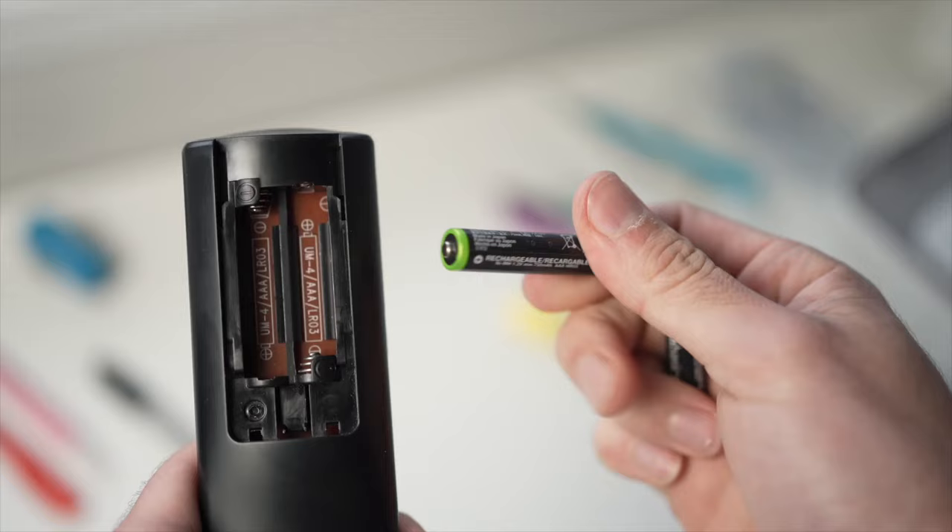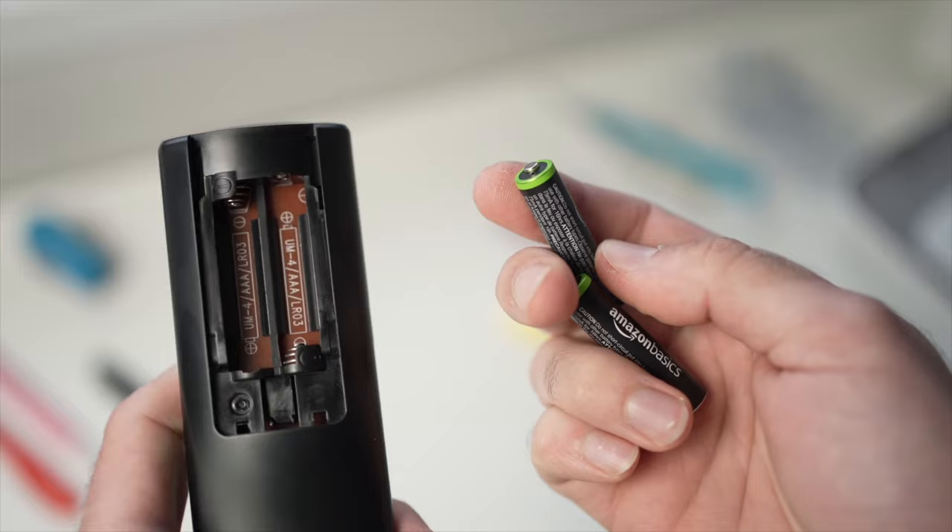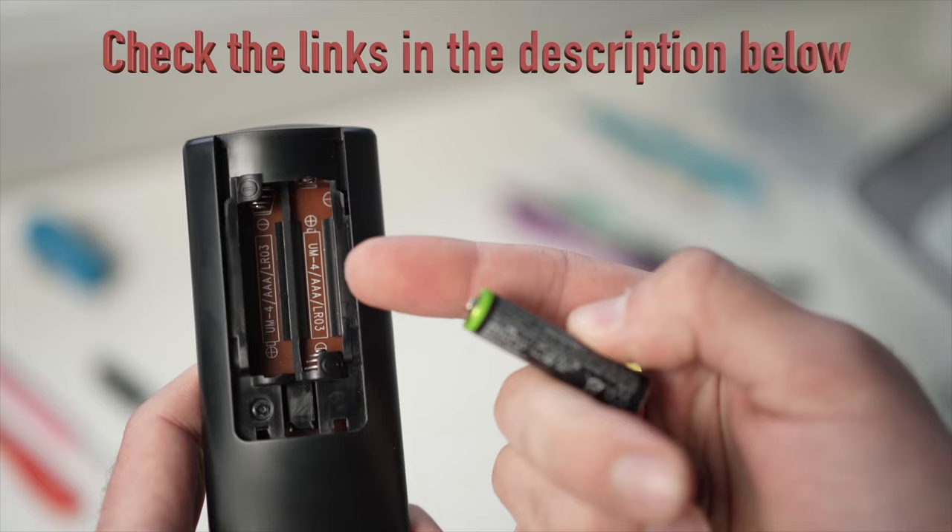Finally, if none of these tricks worked, I really suggest replacing the batteries with fresh ones or getting a replacement remote control. They are usually cheaper than you think. I've put some links in the description below so you can check them out.